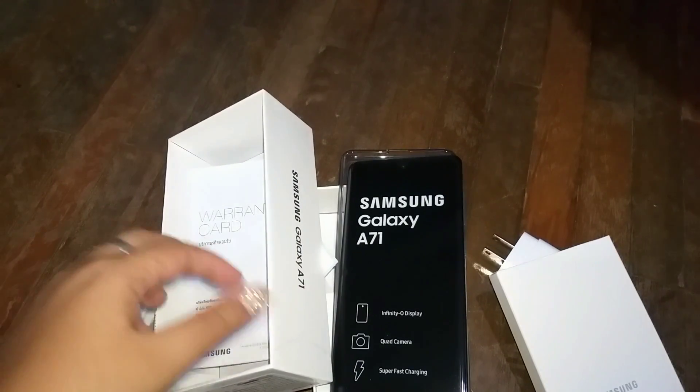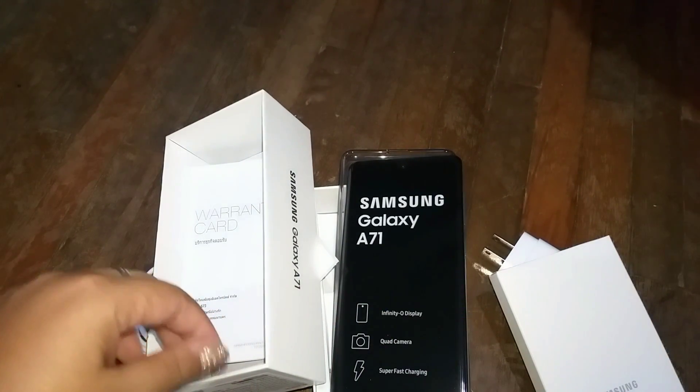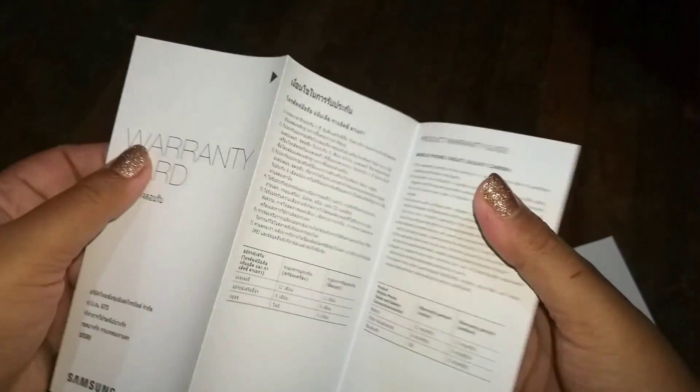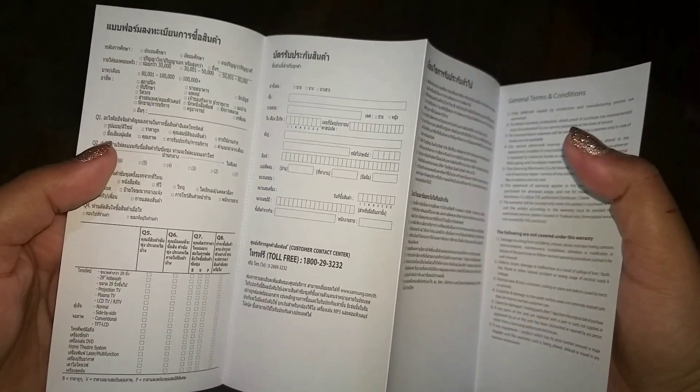There's also a quick start guide in Thai since I bought it from Thailand, so they include it in the local language. And obviously there's a warranty card. If you buy from a shop they open the warranty card and stamp it, but since this was bought online the package was not opened — I have the bill separately, so hopefully that works.